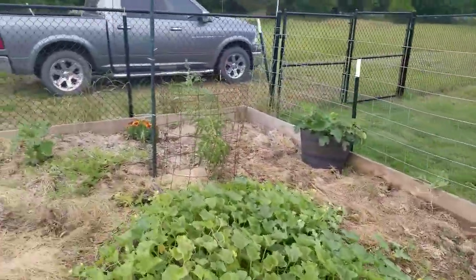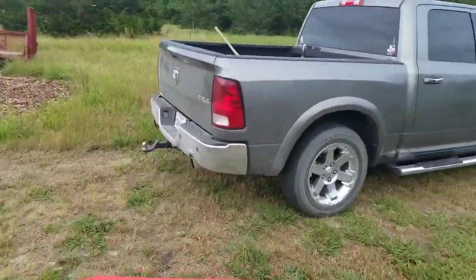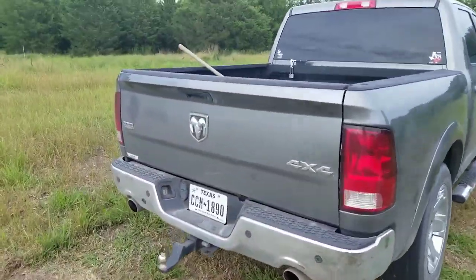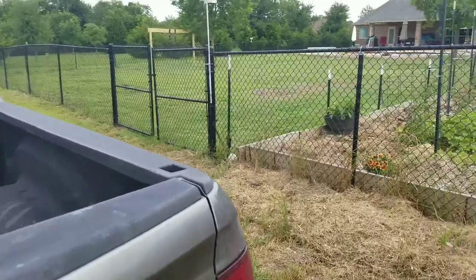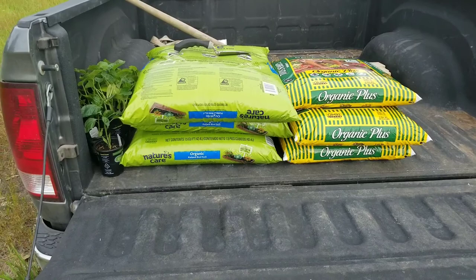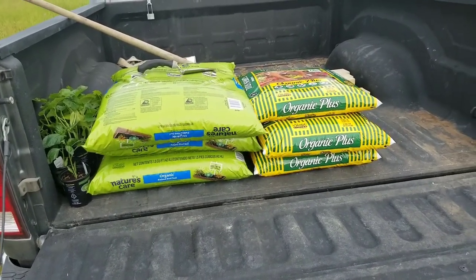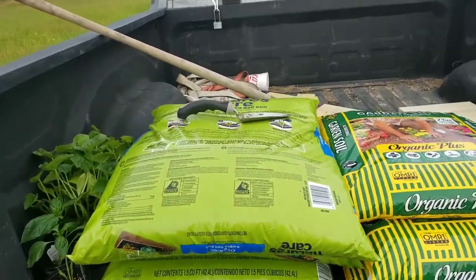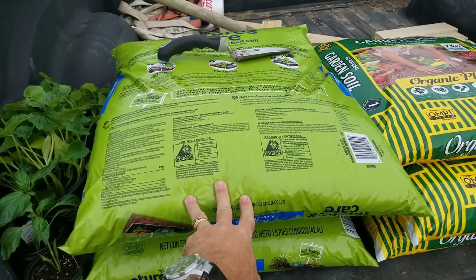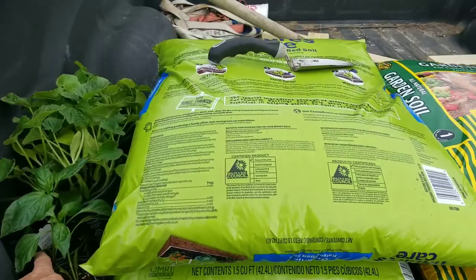Usually I'll go to the garden center and get a yard-load of dirt, but since I didn't need that much, I got a few bags of organic raised bed soil — organic plus. I got this one because you don't have to mix it in with existing soil.